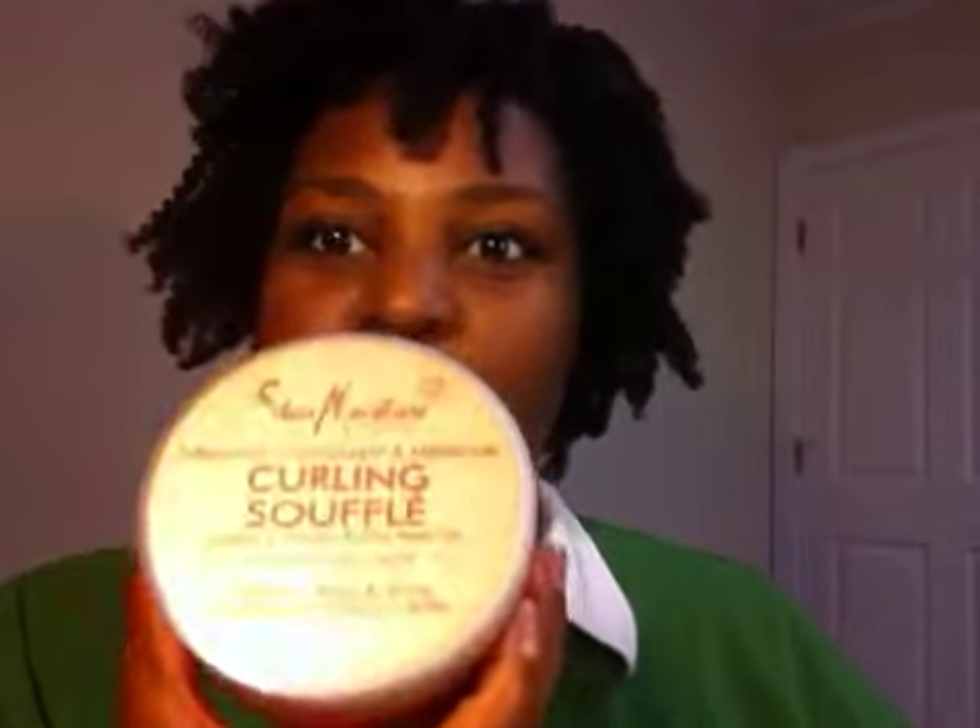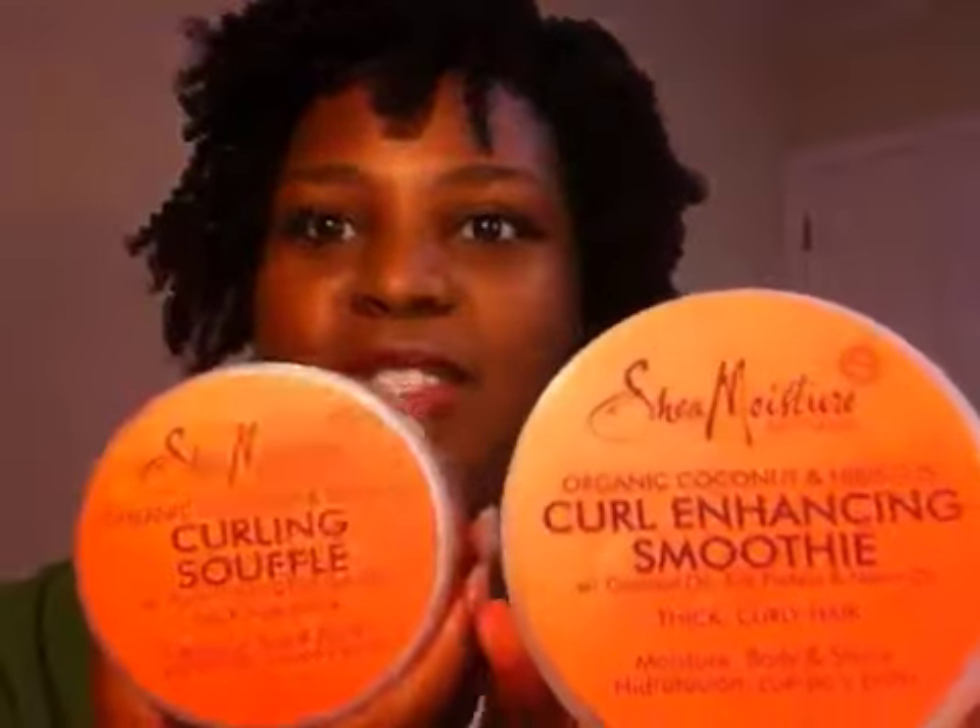I'm really happy with this product. I'd be much more likely to repurchase the curling soufflé than the Kinky Curly curling custard — I've had problems in the past with that one causing flaking. I don't know if it's the combination with other products, but I don't use products all from one line, so it may be because I used these two together that I'm not having any flaking problems.